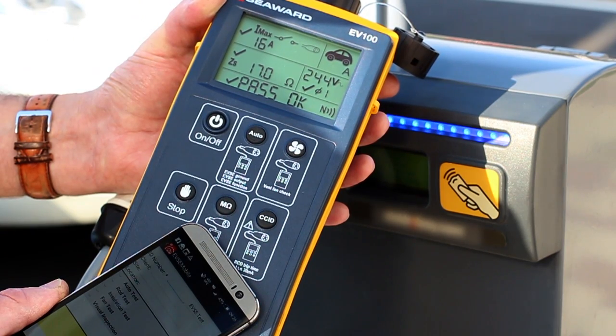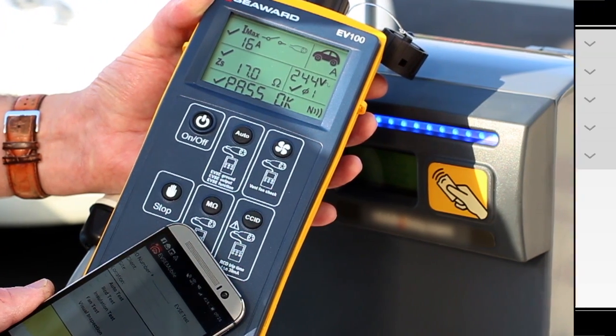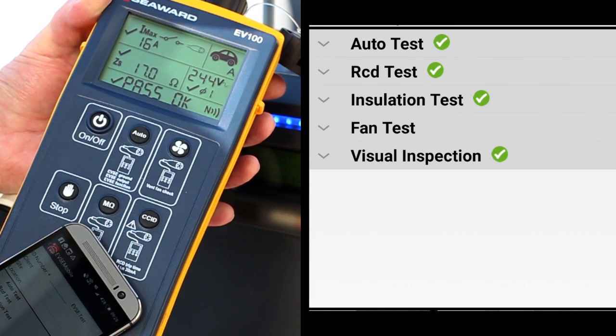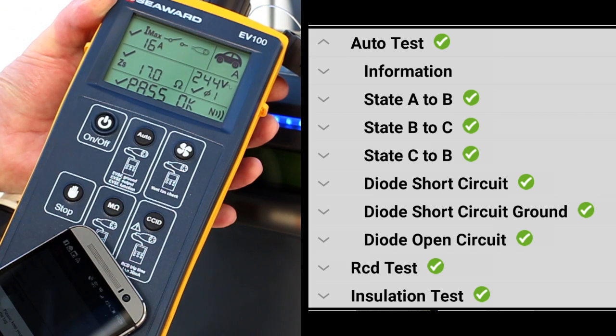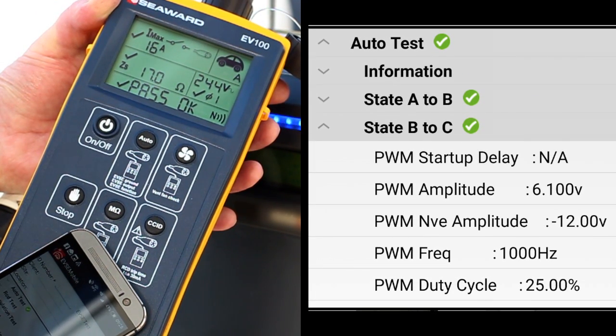Simply hold the mobile device against the Seaward EV tester and watch the EVSE mobile app display details of the EVSE fault responses, including disconnection time, as well as the amplitude, frequency and duty cycle of the PWM communication between the simulated EV and the EVSE.